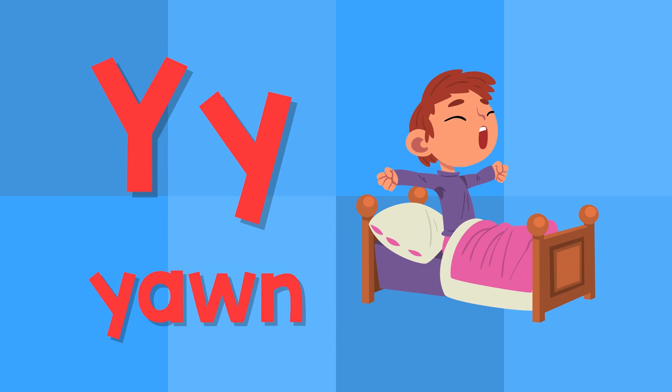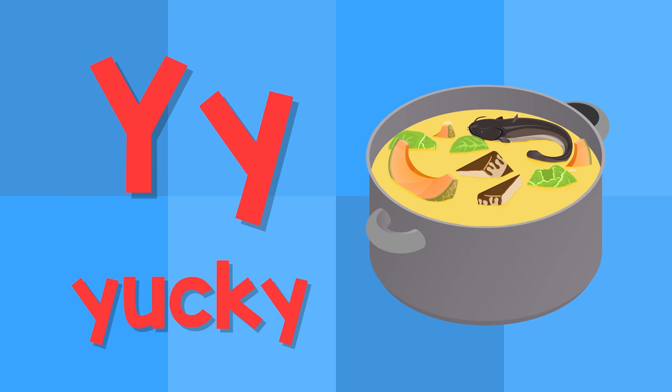Y. This is the letter Y. Y — yawn. Y — yucky.